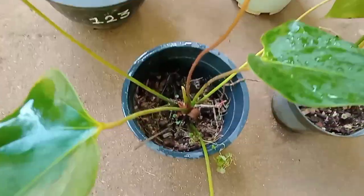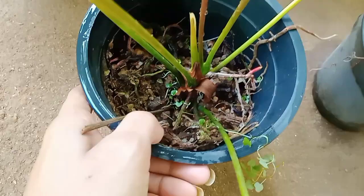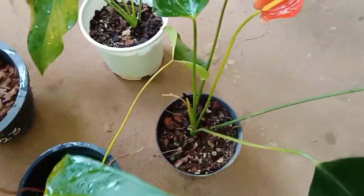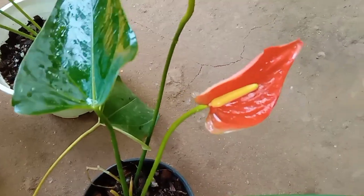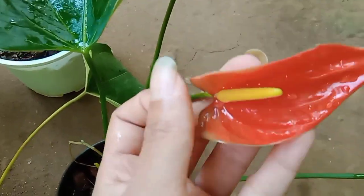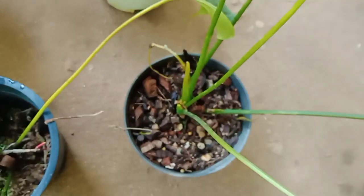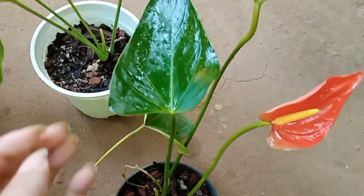This plant has been a very hard part of it for me. This is so hard. This plant has got a lot of seeds in my garden. This is a very hard part of it.